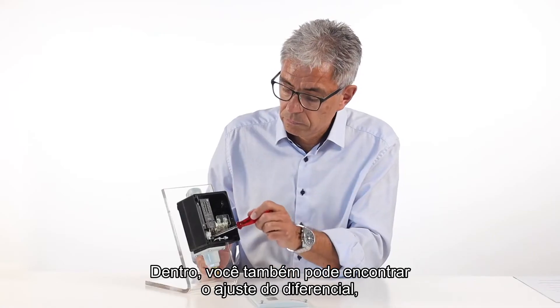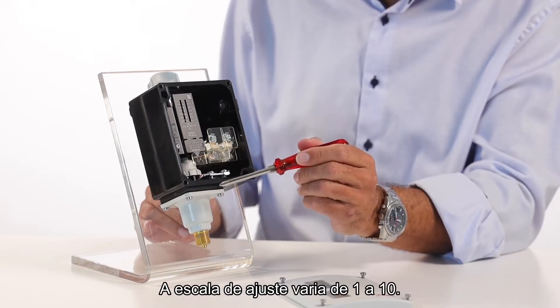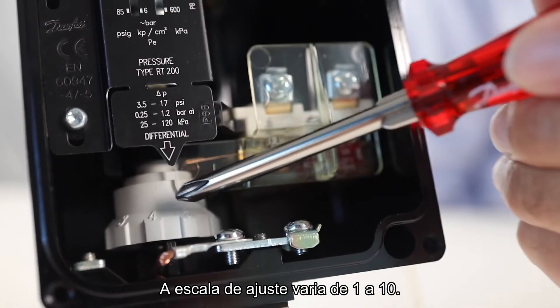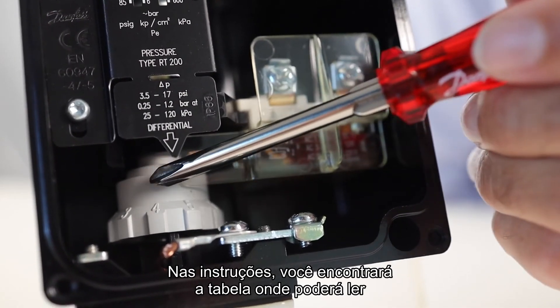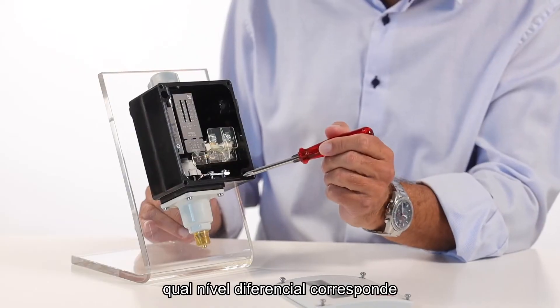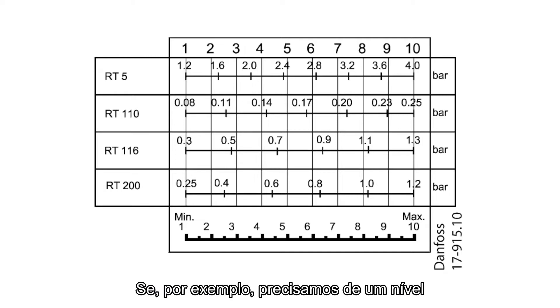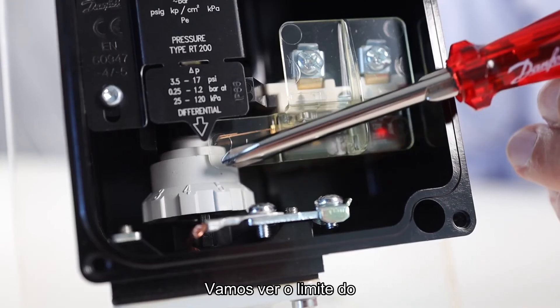Inside, you can also find the differential setting nut, where you can set the differential. The setting nut scale goes from 1 to 10. In the instructions, you will find the table where you can read which differential level corresponds to the setting levels. For example, if you need a differential pressure level of 0.6 bar, you must adjust the setting to 4.5 with the setting nut.